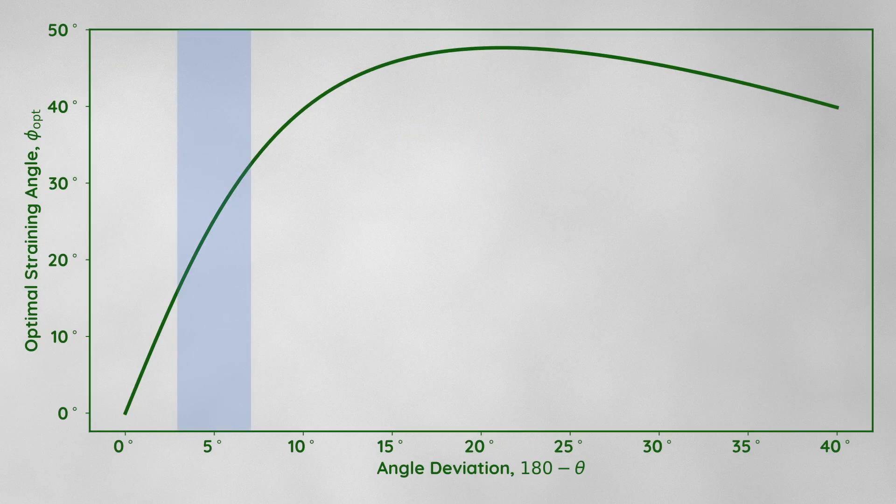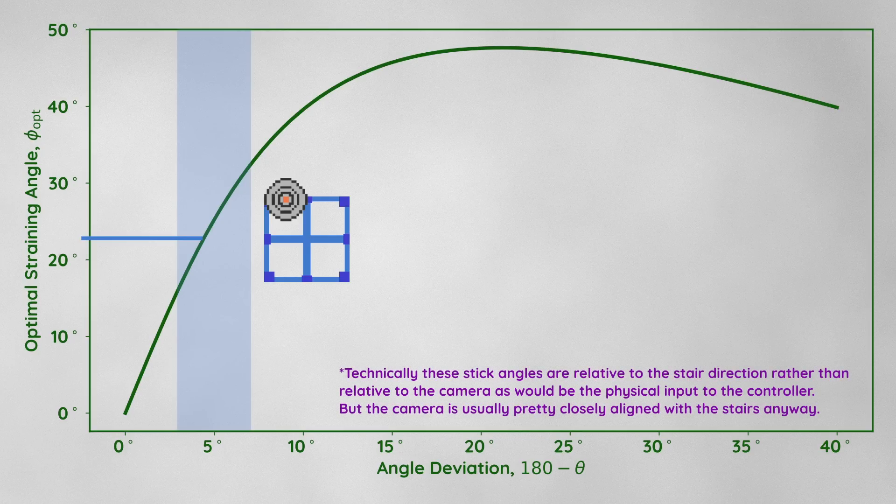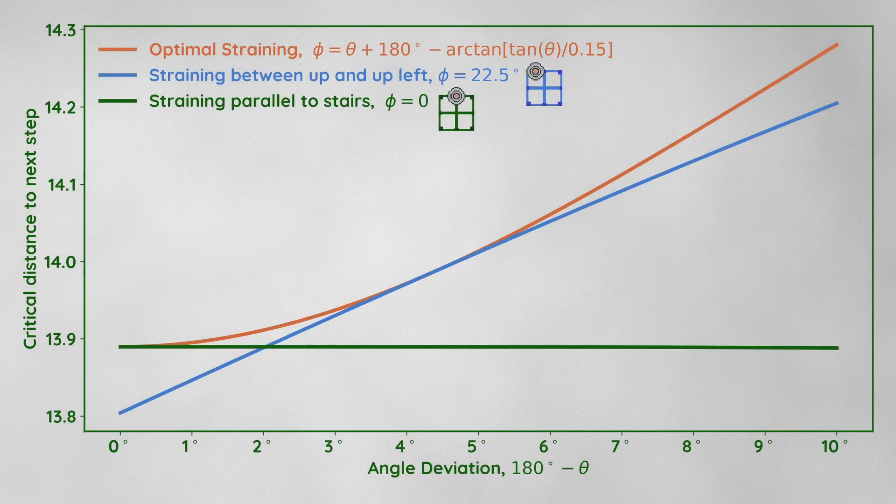From my testing, a realistic angle deviation that can be achieved consistently is between about 3 and 7 degrees. A straining angle directly between up and up left — 22.5 degrees — falls neatly in this range. So we can just hold the control stick in this direction instead of worrying about the exact perfect angle. For a realistic angle range of 3 to 7 degrees, straining at 22.5 degrees left is almost as good as the optimal angle, and it's a noticeable improvement over straining parallel to the stairs.